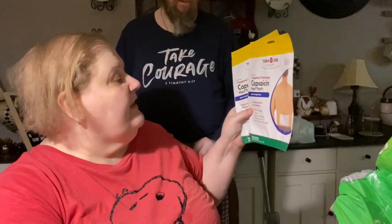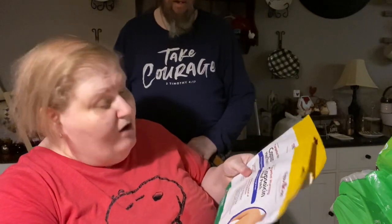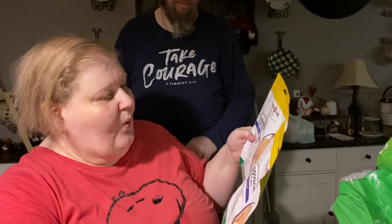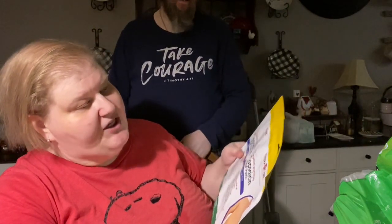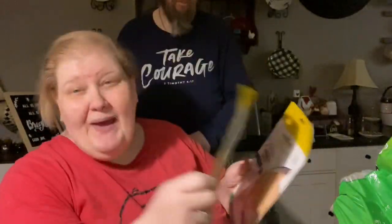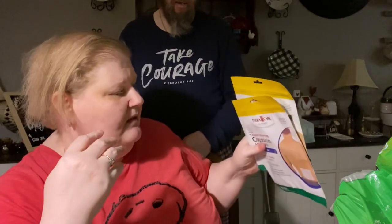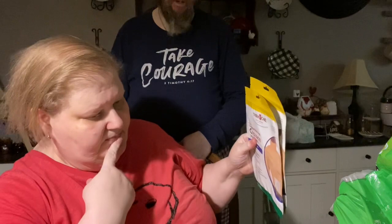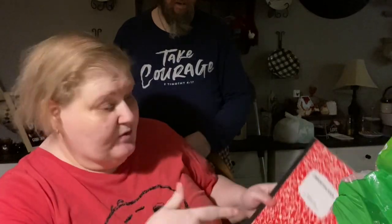These are targeted warming capsaicin heat patches for back pain. There are two packages — two patches in each pack. It's got a little reclosable zip-lock top and it says back and large areas. We really do like the other heat patches — not Icy Hot, the other ones — but this is a better bargain.